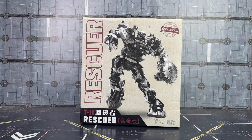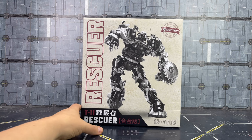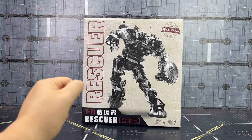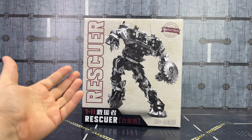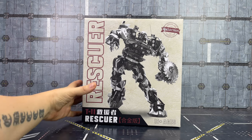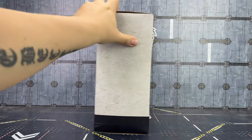Hello everybody and welcome to another Transformers knockoff review. Today, thanks to my friend and Patreon Nico, we're taking a look at the T11 Rescuer. He had this in hand early and said 'Ben, would you like to review it?' and I was like yes, please. This is an oversized version of the NPM Ratchet, based on the Rescue Pioneer black member version of that NPM mold, oversized to scale better with existing movie figures.